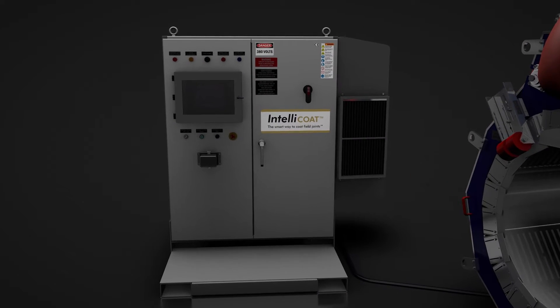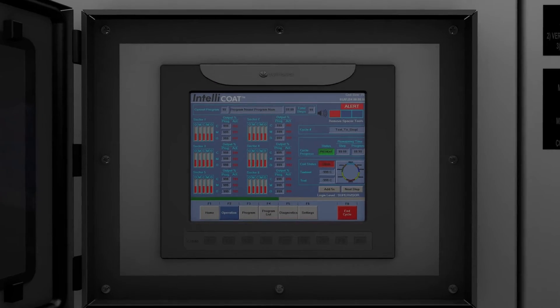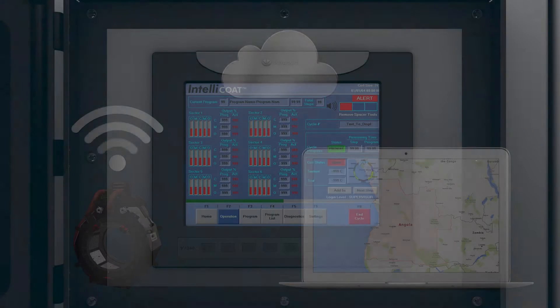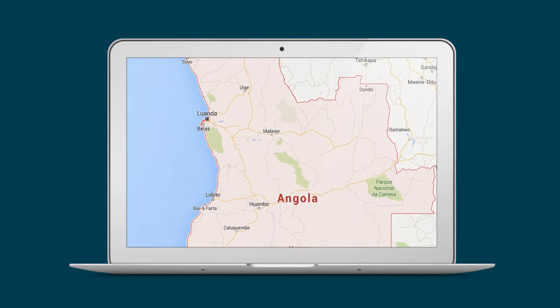Employing full digital control, IntelliCoat can retain a permanent record of installation data for every joint, including coding conditions, system parameters, and quality assurance metrics. This information is correlated to the field joint number and geographical position using a GPS transmitter, providing a fully traceable digital fingerprint for each installation.